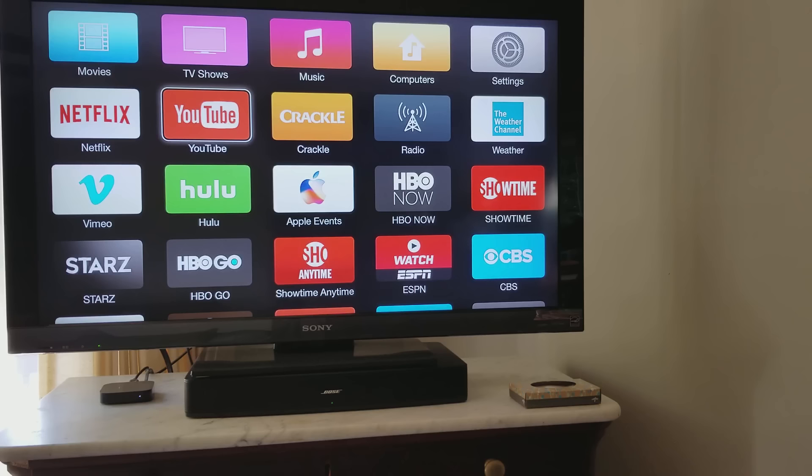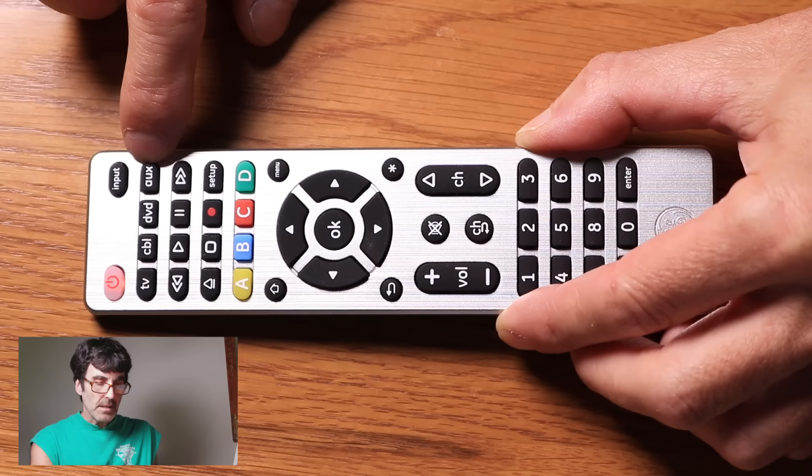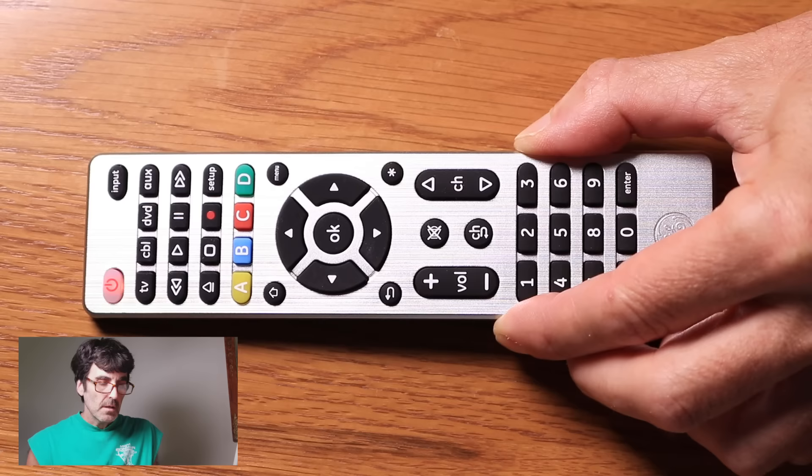To disable this feature if you don't want it, you just do the opposite. Push setup again, then push the button that was controlling the audio — auxiliary in this case — then mute, then volume down. Now it's disabled. That's all there is to it.